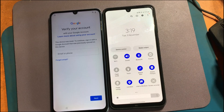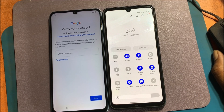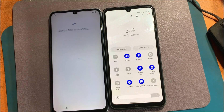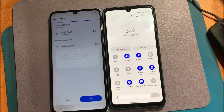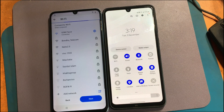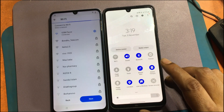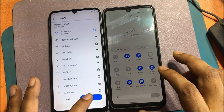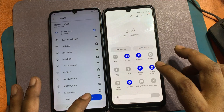The 'Verify your account' screen appears — this device was reset, so sign in with the Google account that was previously synced to this device. Go back to the welcome screen, then simultaneously click the Next button and turn off Wi-Fi by clicking the hotspot button.